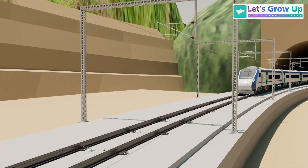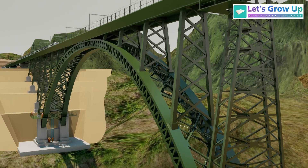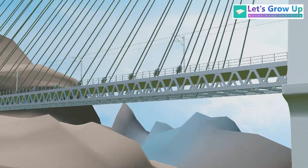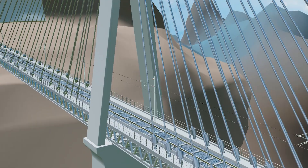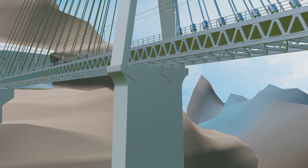So now we are at the end of this video. These are the basic key differences between these two bridges. If you want to learn more about these two bridges, share your comment. Thank you so much for watching.